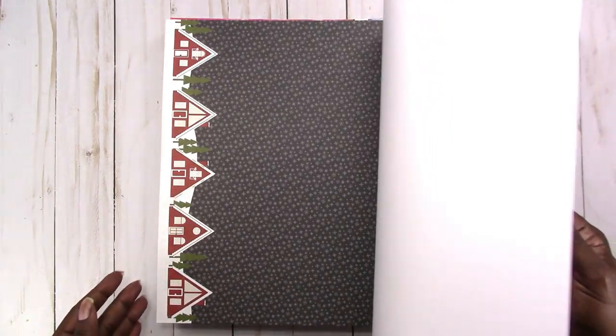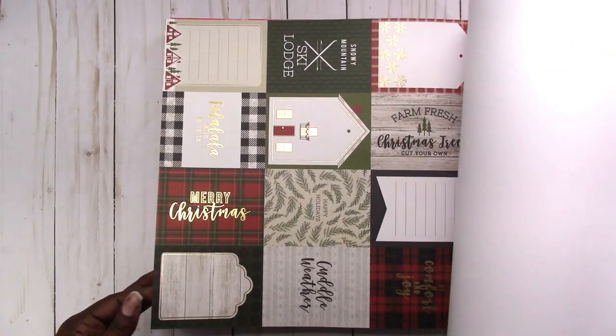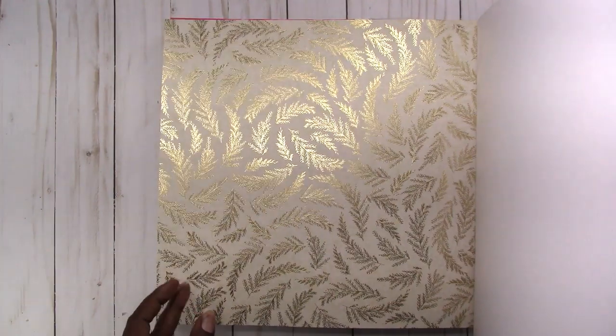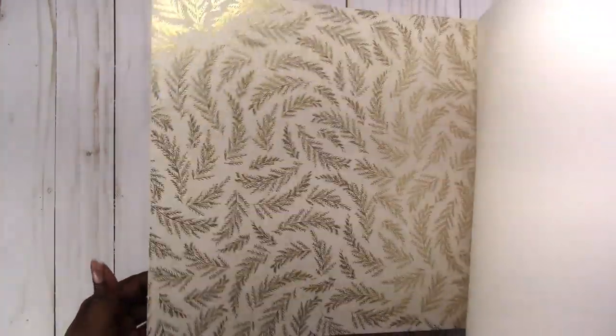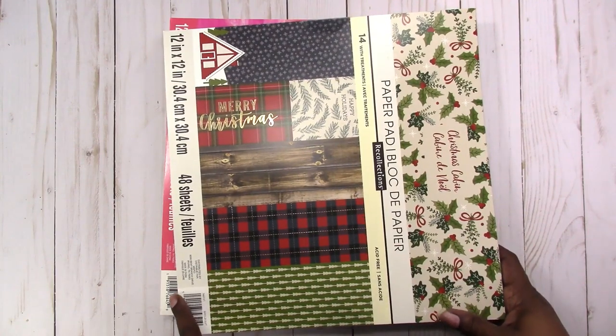This is another sweater pattern — you may not be able to see it, it's very subtle. This really seems odd in this paper pad, but it has that same snowflake background with the houses. Buffalo plaid — black and white. These are, I think, birch tree trunks. And these are the cut aparts. Then you have holly and mistletoe. I think this is one of the prettiest patterns in here — this gold foil, I don't know if it's just like evergreen branches with gold foil. So that's it for Christmas Cabin — this was one of the Hot Buy papers.